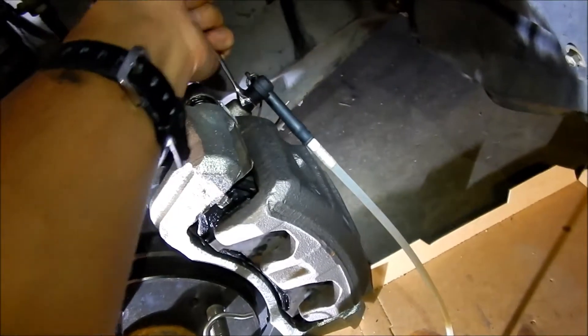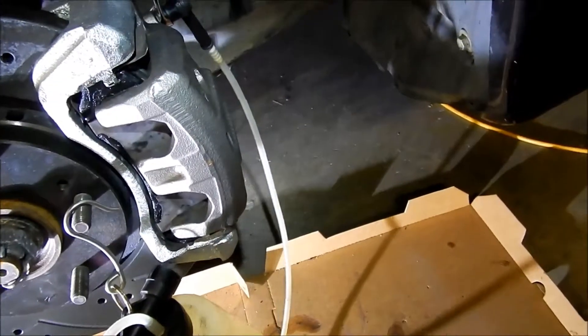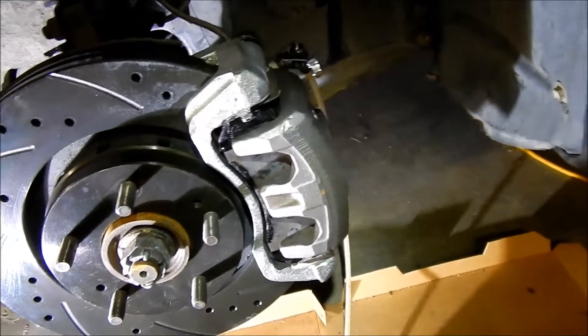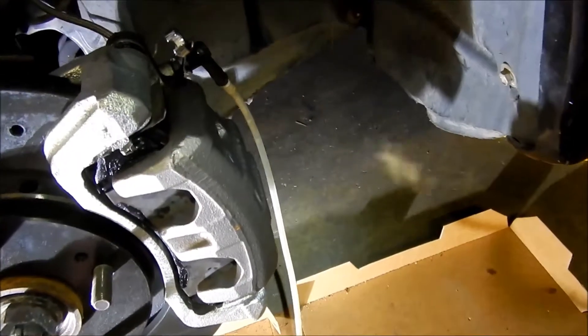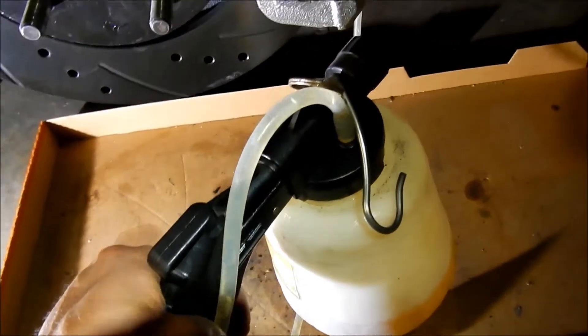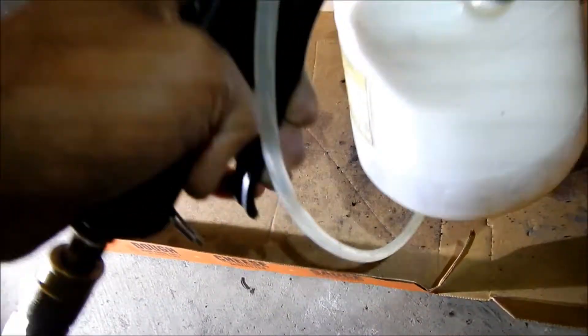Getting it open takes quite a bit of force. There we go — it's working now. That's how it works.